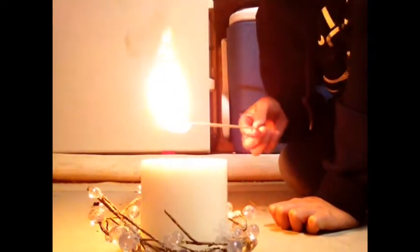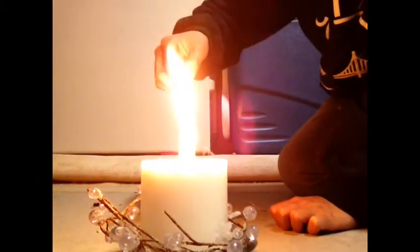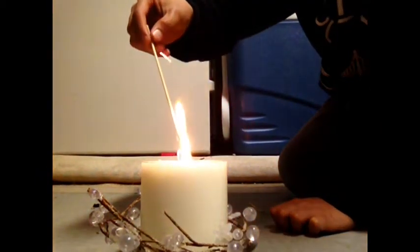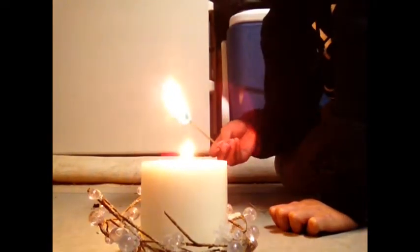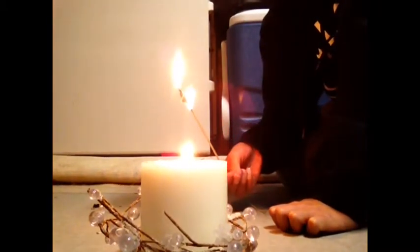And you can also transfer it back onto your candle, or take it back off, and now your candle's lit and you also have this torch. Like and subscribe, thank you!